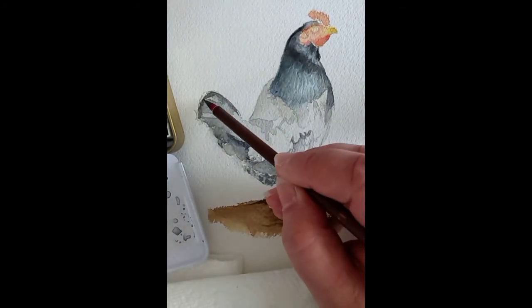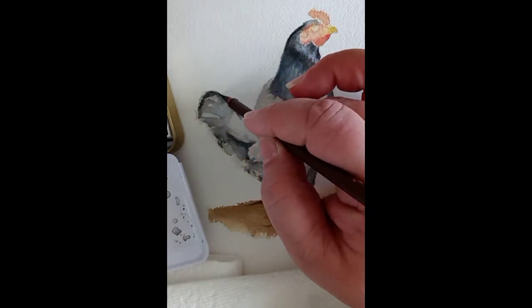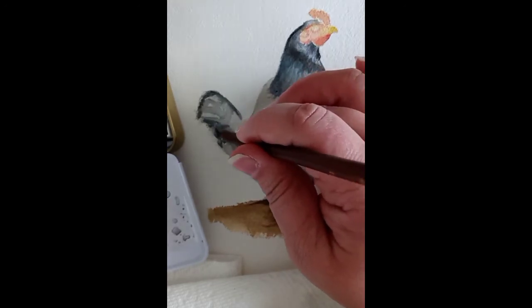I kept on moving to the rest of the feathers at the end of the chicken, using more darker tones — darker blue tones, blacks, and grays.